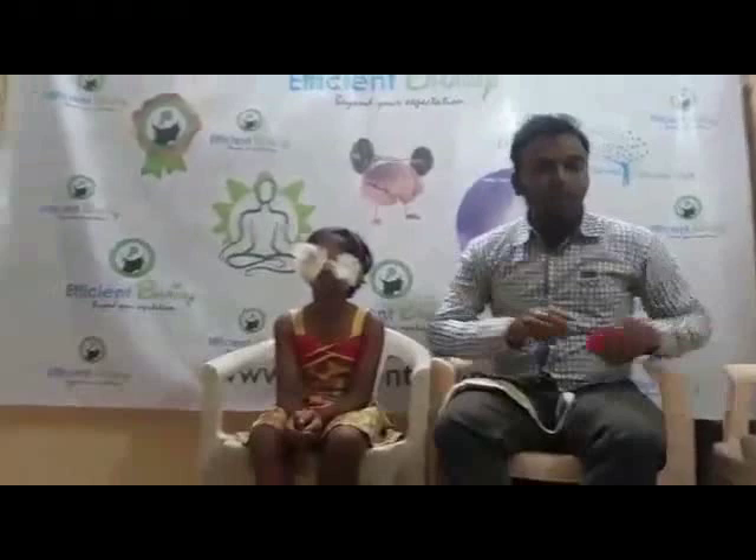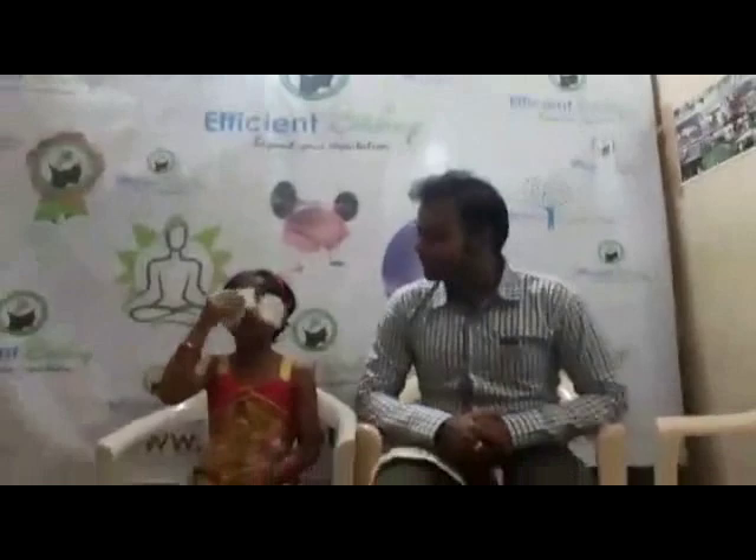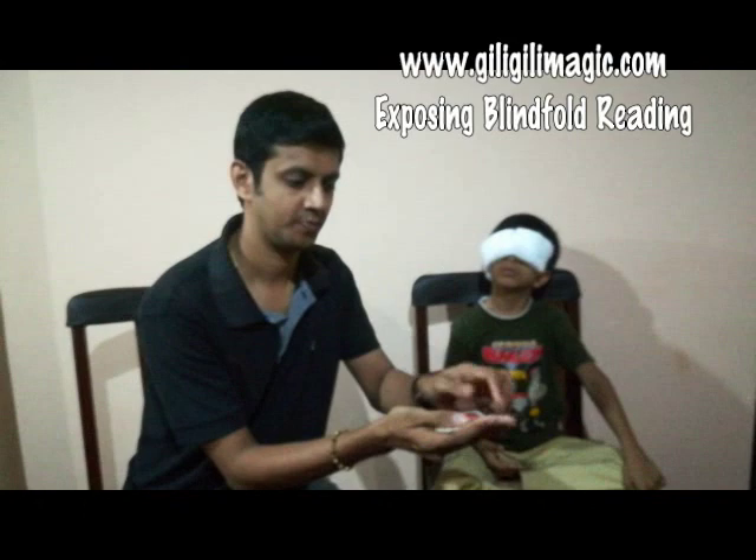I am going to put a card in my hand. Okay? I'm giving this card. Go — what color is it? Red. Very good. It's a red color card.